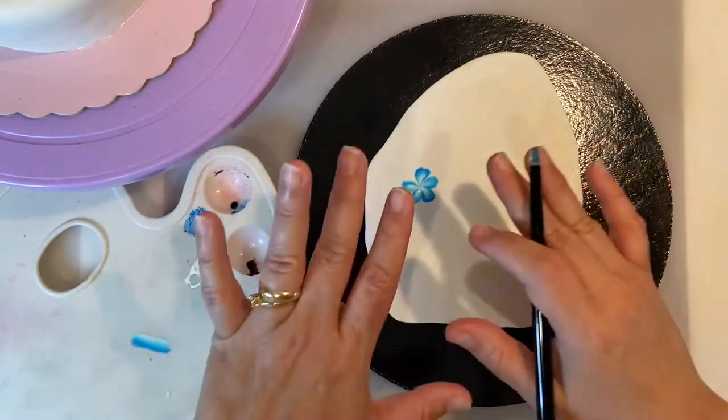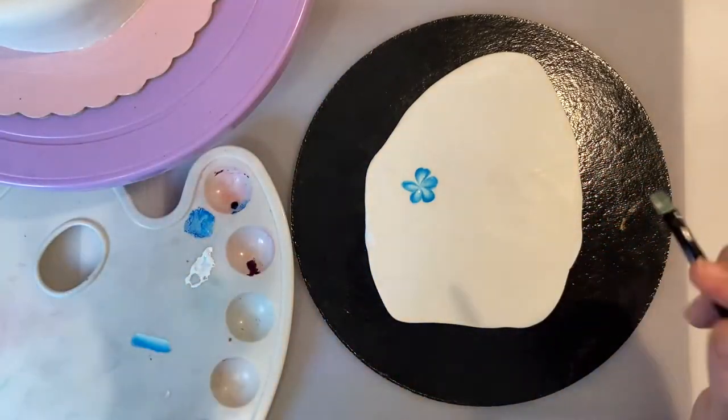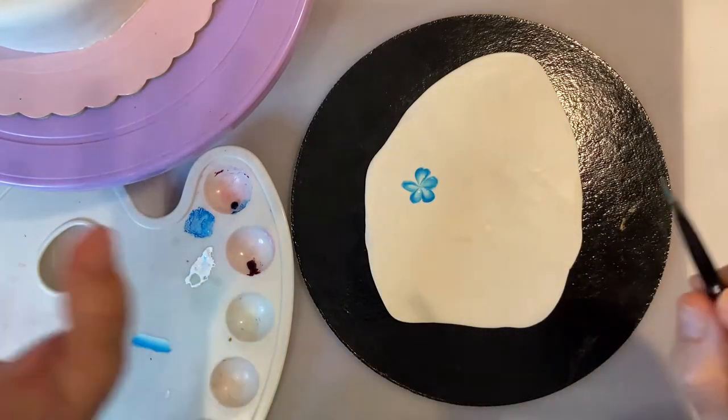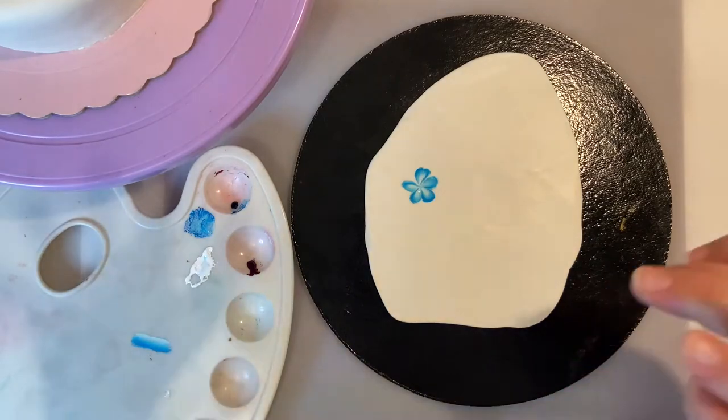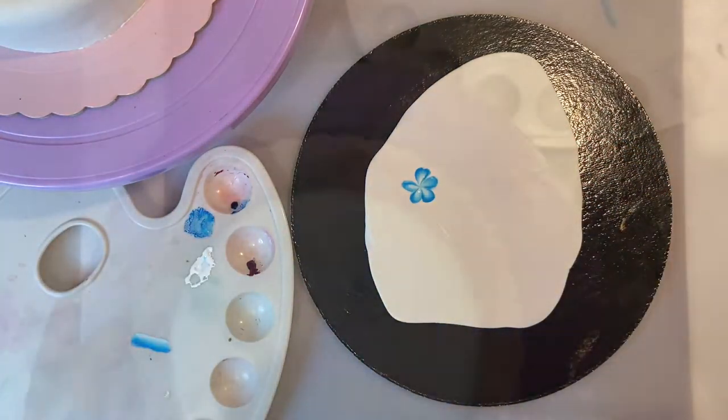Then we're going to add some more details, but this is a very simple flower. We're going to create flowers like this around the cake, then some green leaves and some little details to finish our painting. So with this, I'm going to leave it and now show you a time lapse of how I do this on the cake.